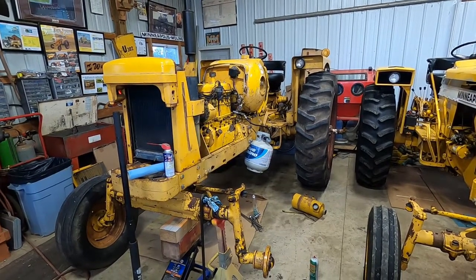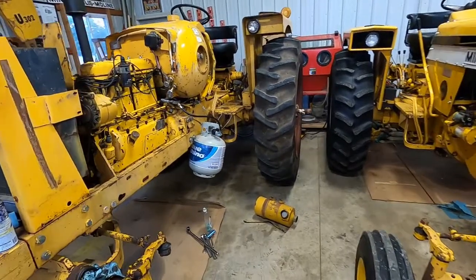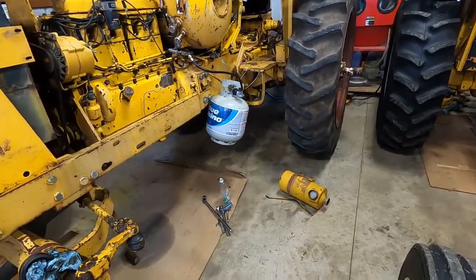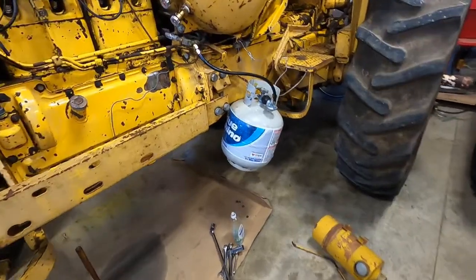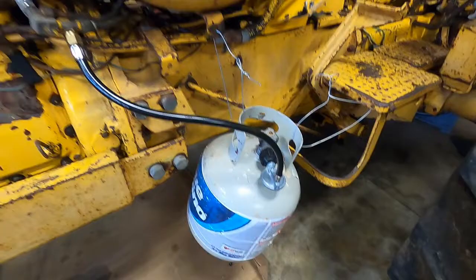I just can't leave this 70 propane alone, so I put in the new valves and I put my nurse tank on there. I actually stole it all off the grill with the line and the bottle.